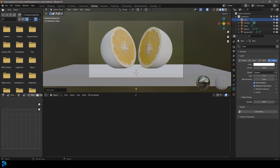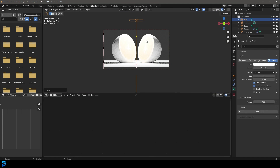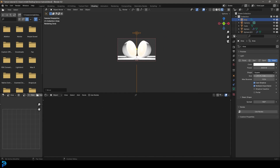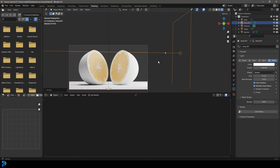Go Shift+A, go to Light options and add an Area Light. G, Z to move it up. Set the power to 3000 — this is a fairly large scene so a higher value works. Go Z and Rendered. Scale the light up with S, move it up a bit with G, Z, then bring the strength down to 1000. Shift+D to duplicate this light, move it to the side, and rotate it for a second light source.